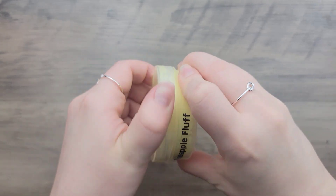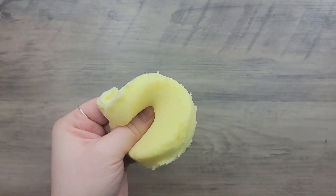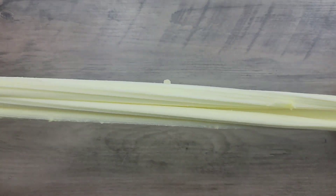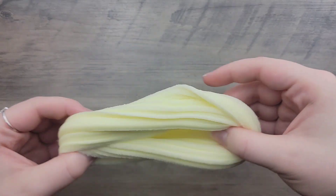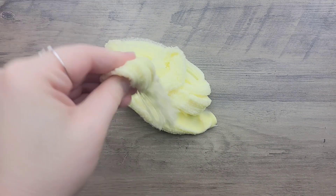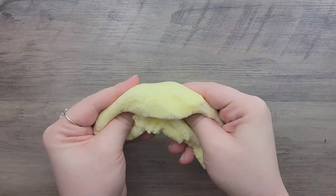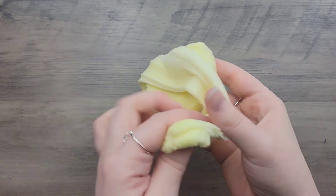Starting with the first slime from the stocking stuffers pack: Pineapple Fluff. It's a fluffy yellow cloud slime scented pineapple candy. The scent is pretty weak — I had to get close to smell it and could still smell some glue underneath. Some people like weaker scents so it's not a big deal, but it does smell like sweet pineapple. The slime initially has a wet feel that goes away as you play with it, and it feels cold.